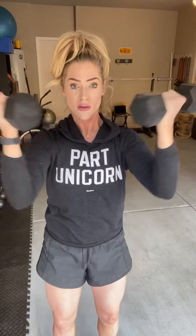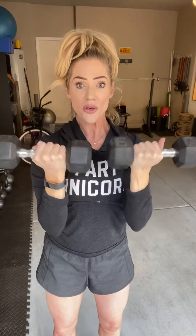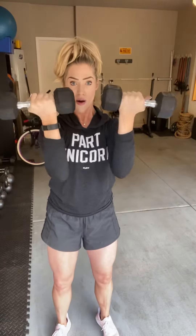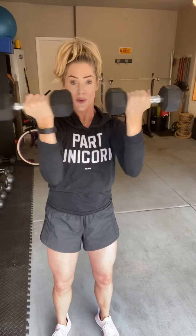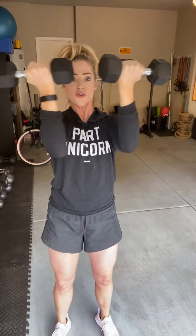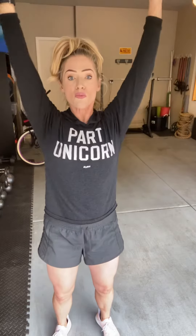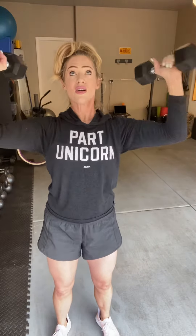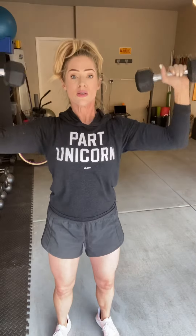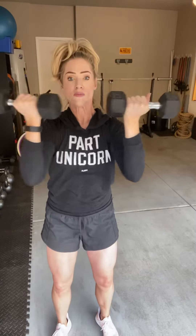I'm going to start my Arnold presses with 10s. I'm keeping them up and not dropping them down, keeping them up the whole time. And back up just a little more. You're really squeezing your chest here and you're pressing. I'm going to do three more. Two more. Last one.